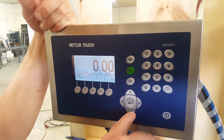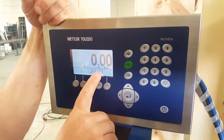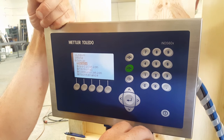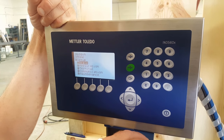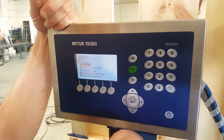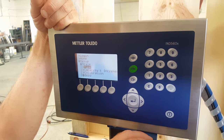Scroll down with your down key and find the menu setup key, which is this one right here. Press it one time — that will get you into the setup menu. The first thing we're going to change is the scale parameters. Press the right side key and that will get you in there.